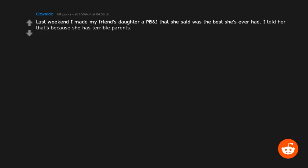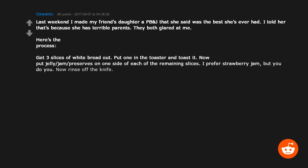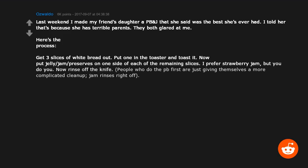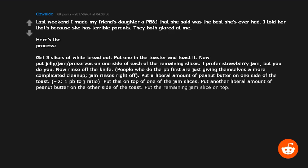Last weekend I made my friend's daughter a PB&J that she said was the best she'd ever had. Here's the process: get three slices of white bread, put one in the toaster. Put jelly on one side of each of the remaining slices. Rinse the knife — people who do the PB first give themselves a more complicated cleanup. Put a liberal amount of peanut butter on one side of the toast, place it on top of one jam slice, then put more peanut butter on the other side of the toast and put the remaining jam slice on top. Boom — double-decker PB&J with a crunch in the middle and slightly melty peanut butter.